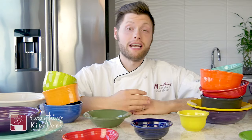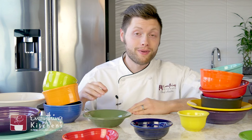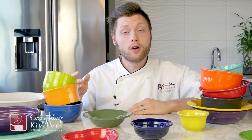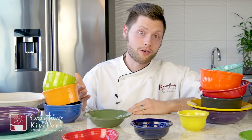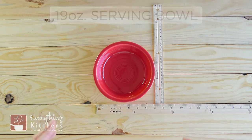Hey, it's everythingkitchens.com, my name is Chef Austin. Today we're going to go through all the Fiesta bowls, because you might not know what Fiesta size bowl you want, or you're looking to replace a bowl that was in your set that might have got lost or broken. So let's look at all of these bowls.